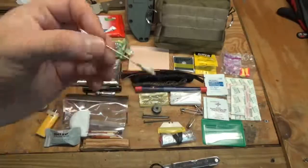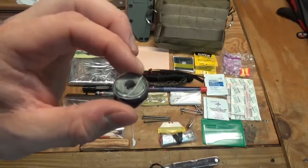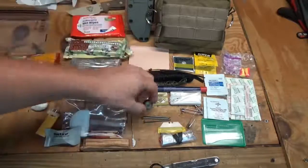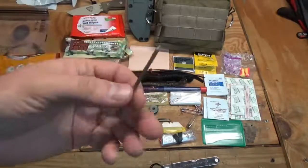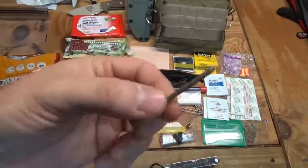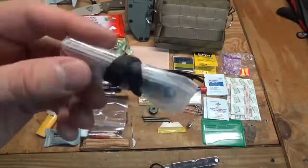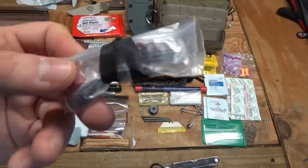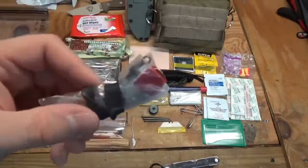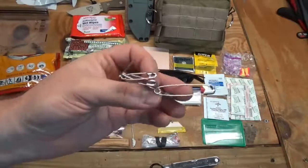I have a heavy-duty cloth canvas needle and a bobbin wrapped with braided spider wire fishing line — quite a lot of it on that roll. There are also a couple of small nails — people don't think about putting nails in survival kits but they come in handy. And wrapped up in a little bag is a small fishing kit with several hooks, weights, a couple of small lures, and additional fishing line.